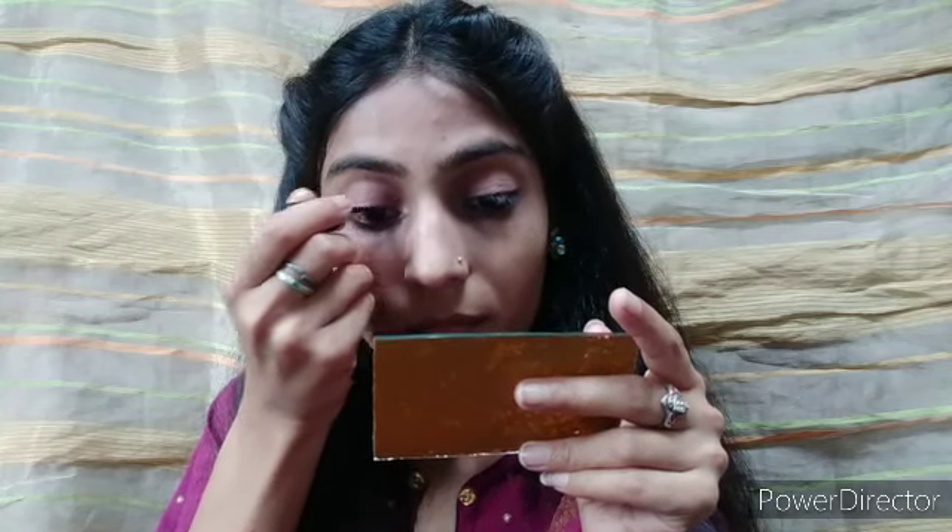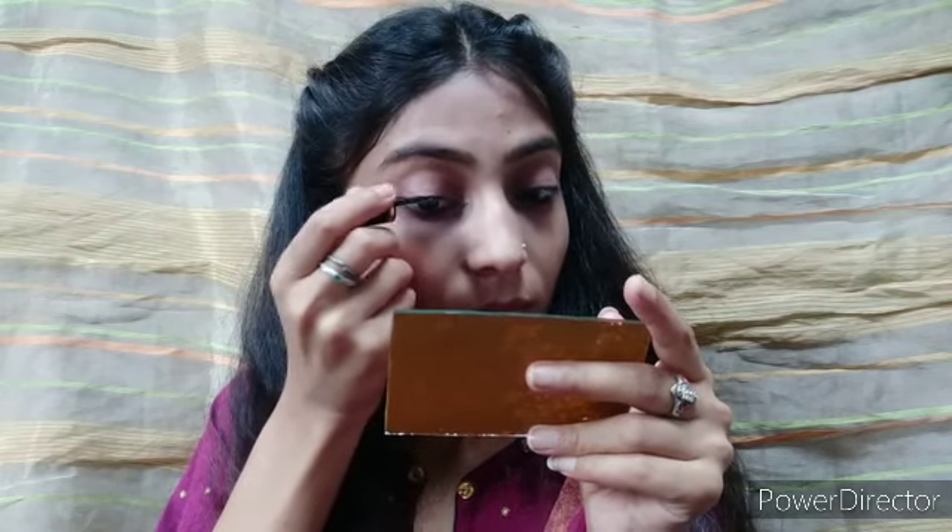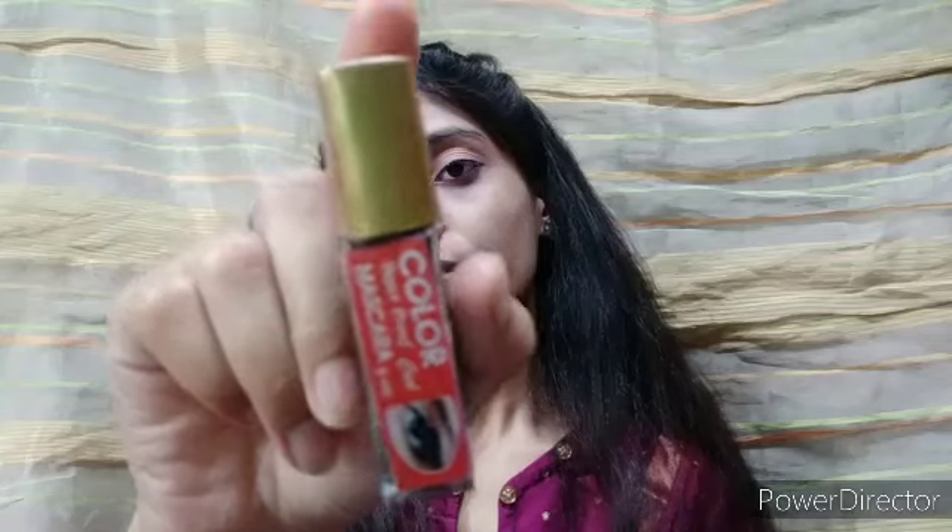I will apply mascara only on my lashes. I will do both upper lashes and lower lashes. If you don't have mascara, you can skip that step — you can apply a brush to your lashes using liner instead.